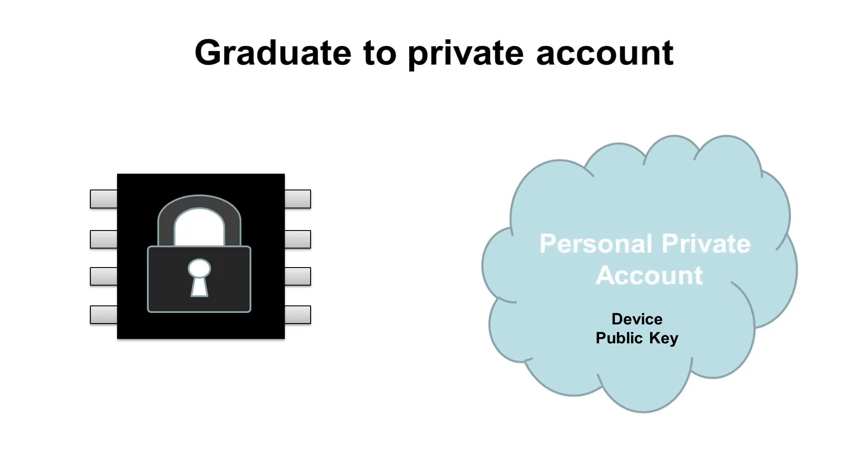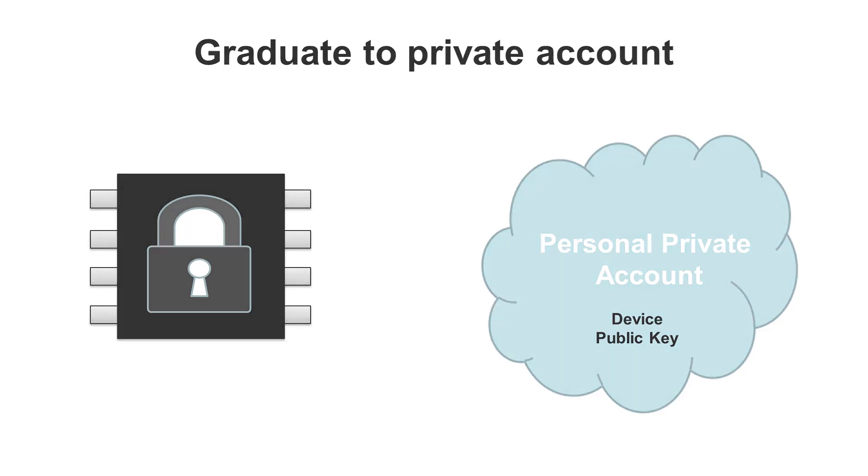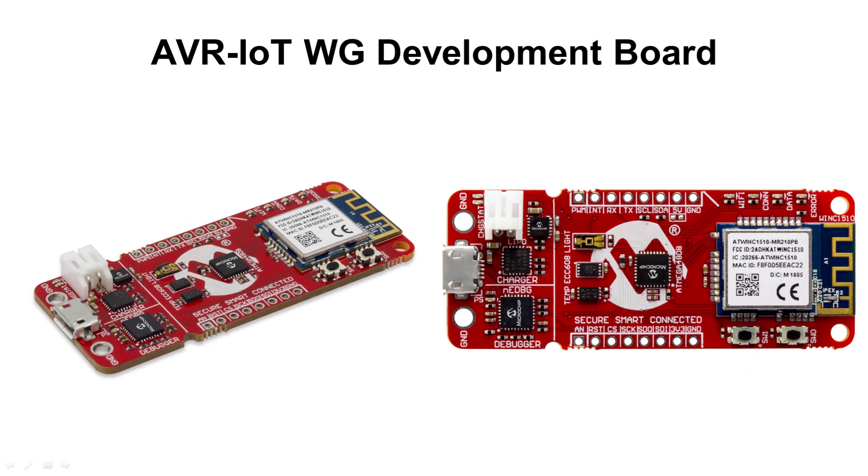Down the line, if you would like to graduate to a private account, you can unregister from the public Microchip account and move your board to your own private registry. Due to Google's robust global network presence, your IoT node will be reachable globally. All that you need to do is set up a suitable Wi-Fi connection by providing the correct credentials to the local access point, such as a router.